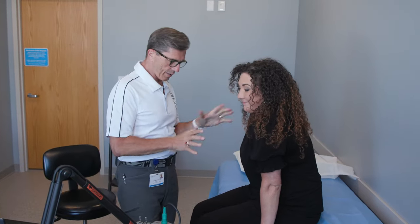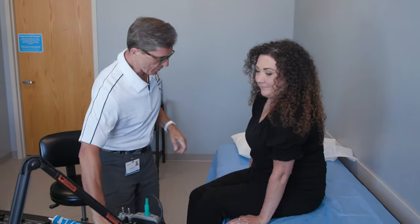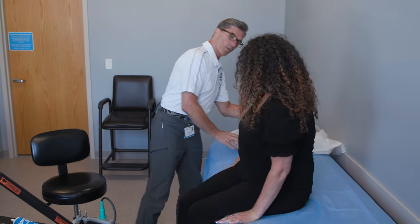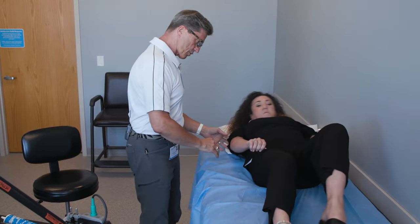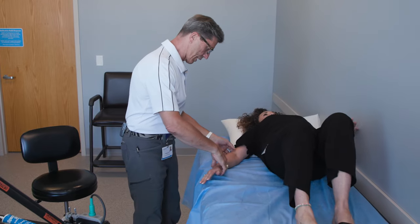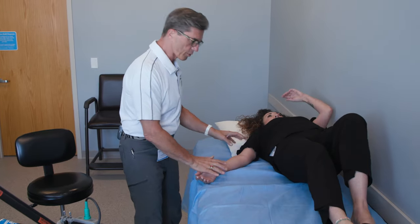Now that we've finished the exam, we're going to have you lie down for the testing itself. If you could lie down right here and get yourself comfortable, try to scoot over as far, as close to the wall as you can, just so we have room to lay your arm comfortably.